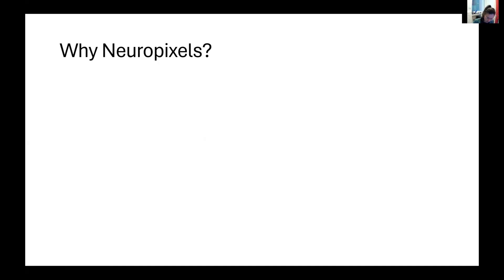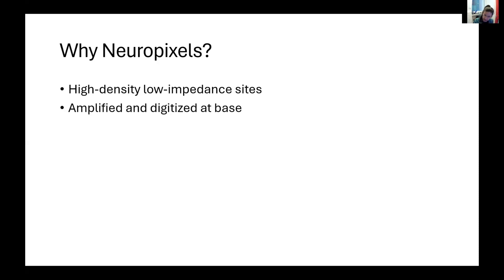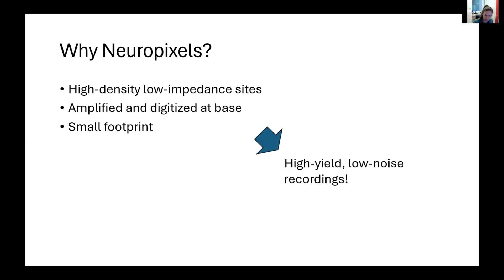Many of the developments of the Neuropixel probes really is about hardware development. The main thing is that Neuropixel probes have high density and low impedance sites, and signal is amplified and digitized at the base. Neuropixel probes also have a very small footprint overall, which enables us to have a high yield and low noise recordings.